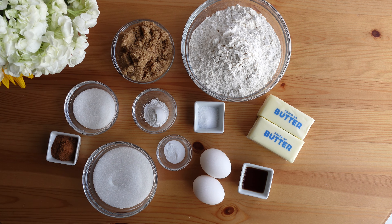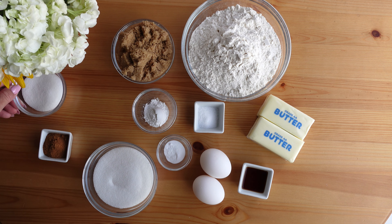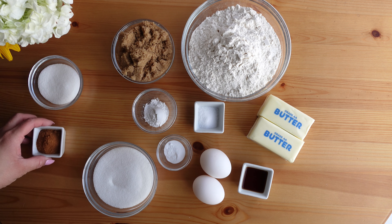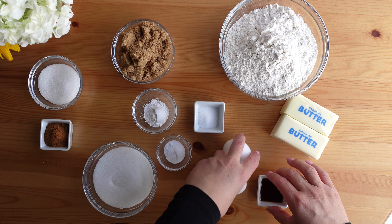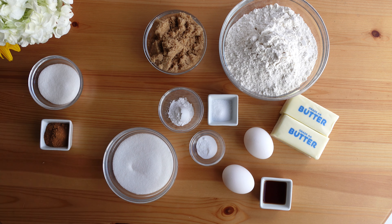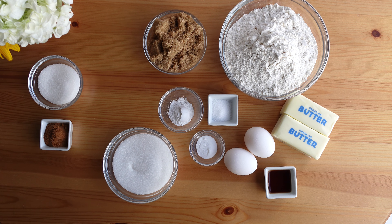For this recipe you will need unsalted butter, granulated sugar, brown sugar, two large eggs, all-purpose flour, cream of tartar, vanilla extract, baking soda, and salt. For the topping, which we'll use later, you will also need granulated sugar and ground cinnamon. I'm going to set those to the side.